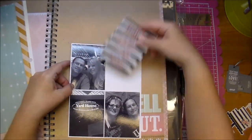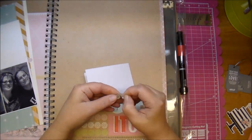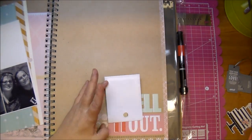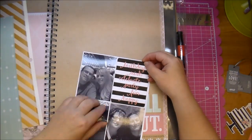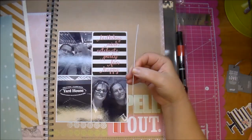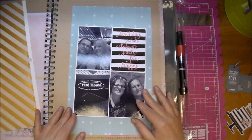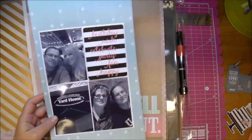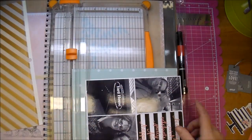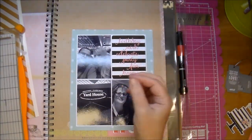That photo on the bottom right is a photo of my sister and her husband. They took us out to lunch for my birthday at a place in Vegas that we've never been to called the Yard House, and it was really good. We had a really good day — we went shopping at Hobby Lobby, and it was just a really fun day. I ended up trimming off a little bit more on that side, probably about an eighth of an inch, because there was just a little bit more white border on the right than on the left. Here I decided I didn't want that paper to be as long, so I cut that down, and I was much happier with it.